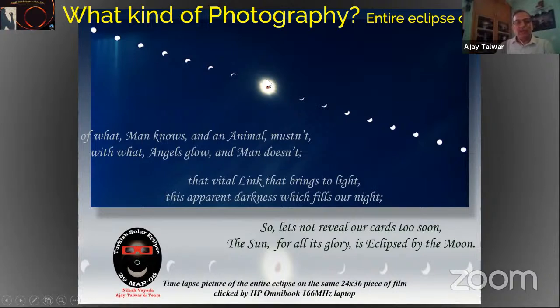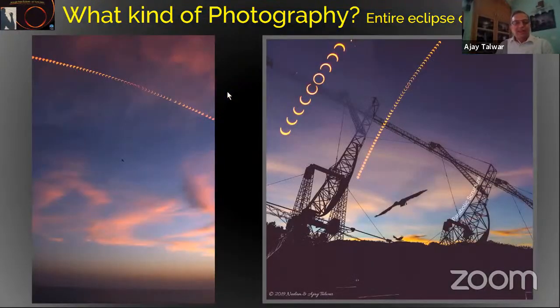Here is another example of the entire eclipse shot on the same film — the filter was removed during totality. This image was made in the eclipse of 29th March 2006 in Turkey — my first eclipse with my entire family. My youngest son was 2 years old and eldest was 5. In today's digital world it's become very easy to photograph the entire eclipse and make a composite — you can keep clicking and even bracket, shooting various exposures, and later on the computer choose what exposures you want to combine.